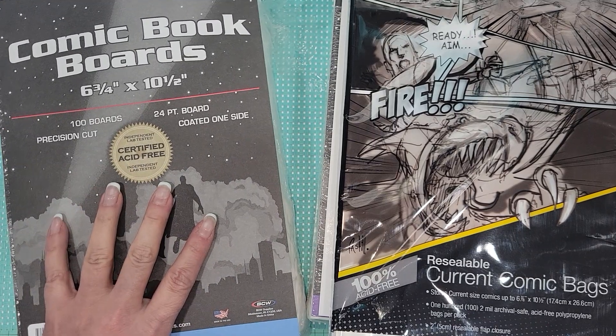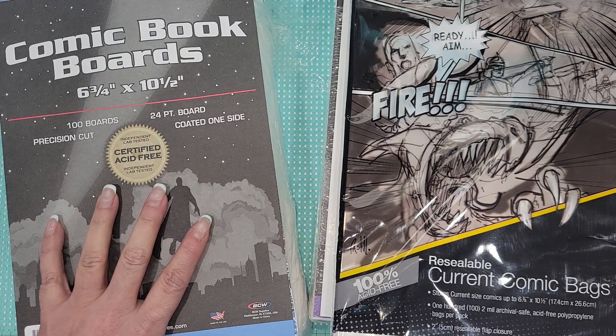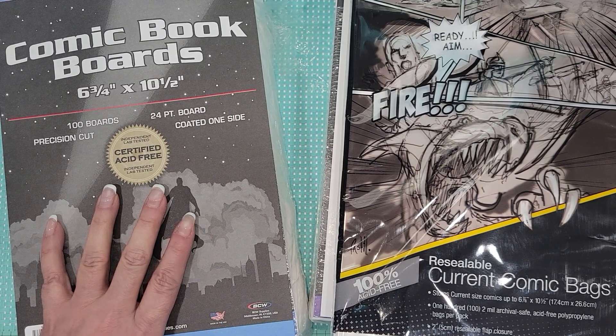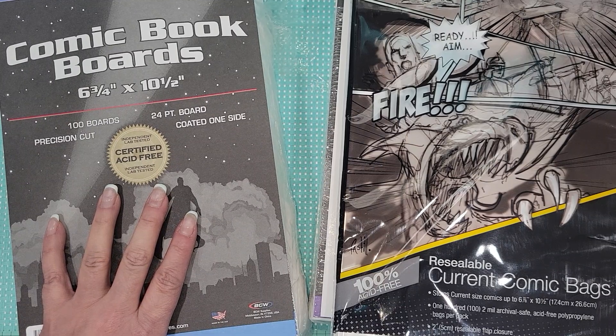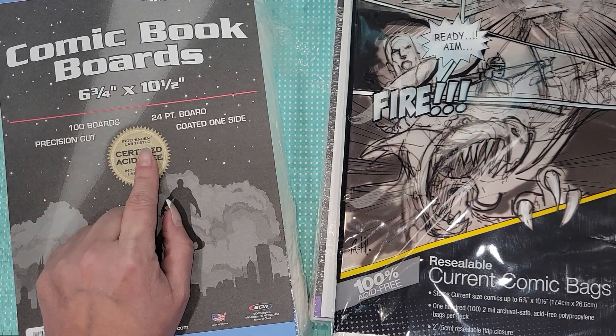I picked these up for a couple of reasons. First of all, I wanted to see how well they would work in place of like normal chipboard. And then also because I thought these would be perfect for happy mail — you know, backing happy mail so that it doesn't get destroyed.